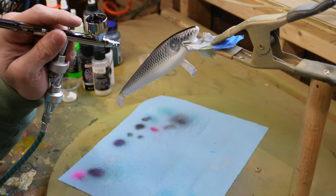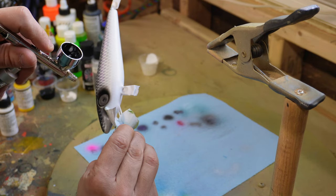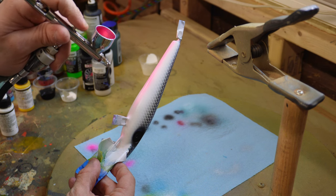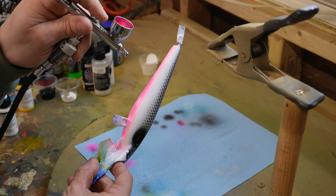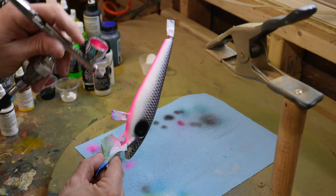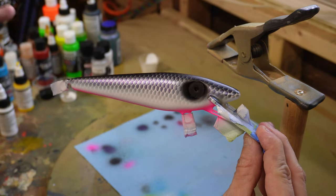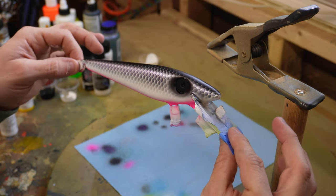A little bit of transparent black to the back, just kind of darken that up a little bit. A little bit of carbon black for the eyes, and of course a pink belly. And now this is ready for a layer of intercoat, and then it'll be ready for eyes and top coat. Another simple pattern, easy to paint, very effective, looks clean.